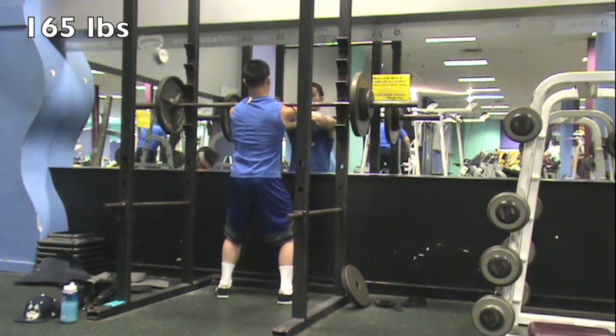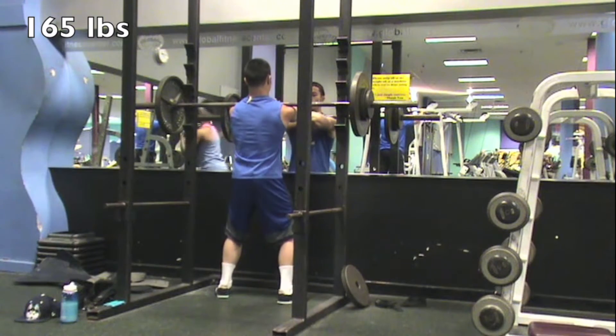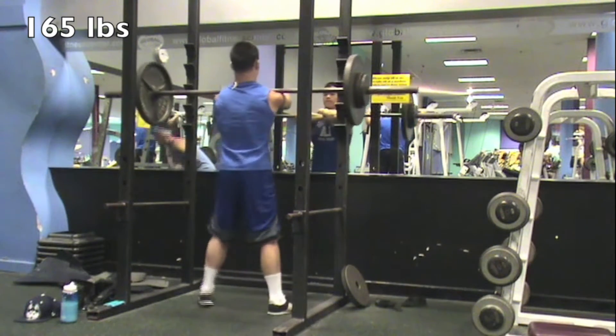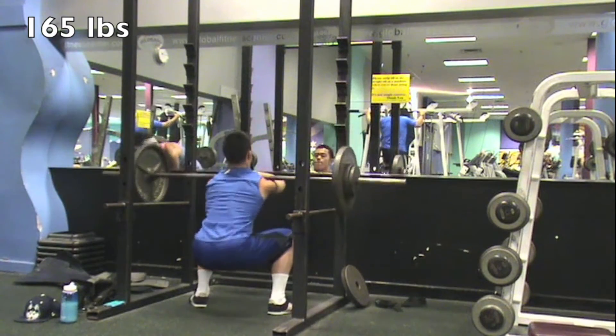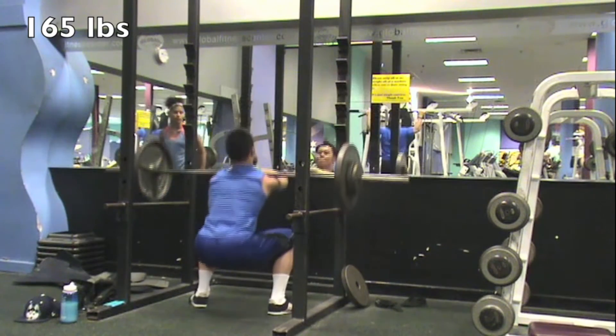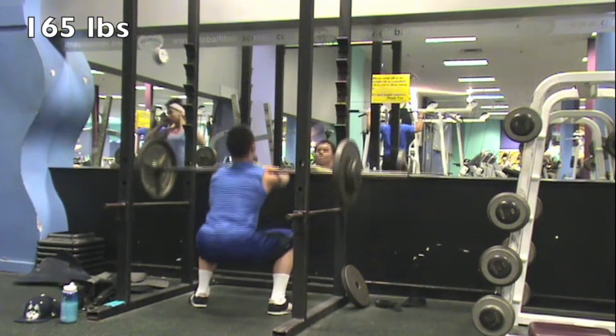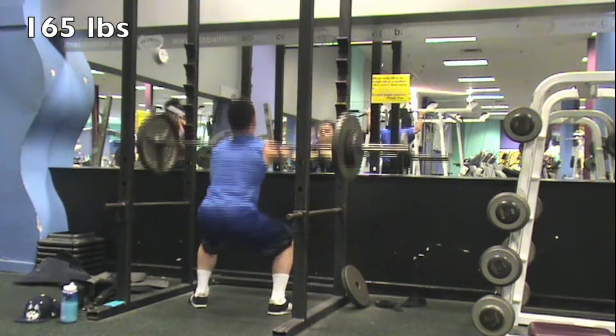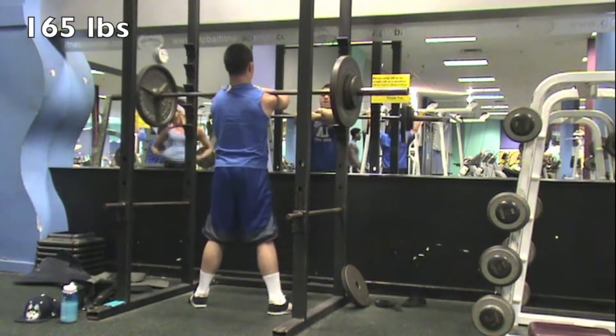The last two reps were kind of a grinder but it looks faster than it felt watching the video back. I'm really focusing on driving through more with my weaker side, so that's why I'm pausing at the bottom and putting all my effort into that. I'm not really focusing as much on strength with my legs as I am on getting in the volume and trying to even out the size of my legs. For squats we just did four sets of ten.